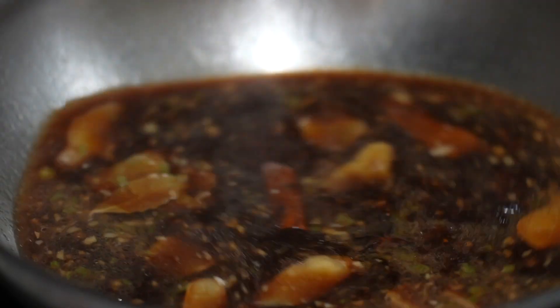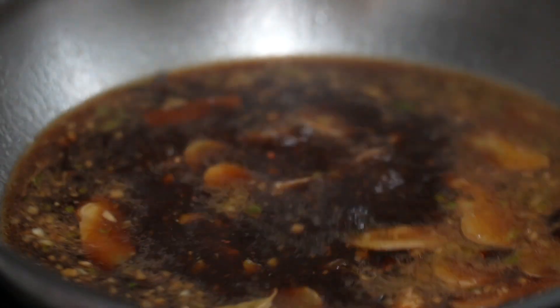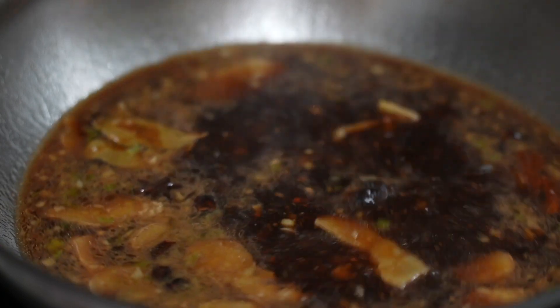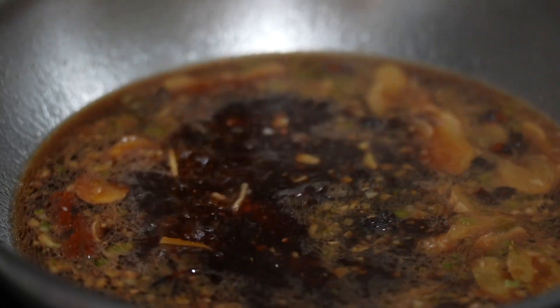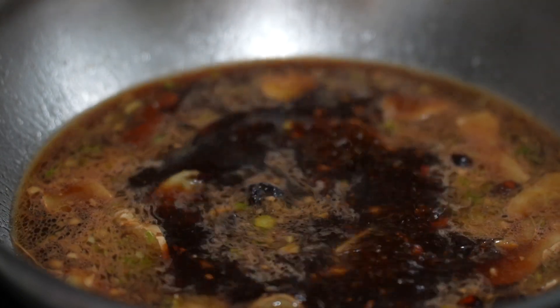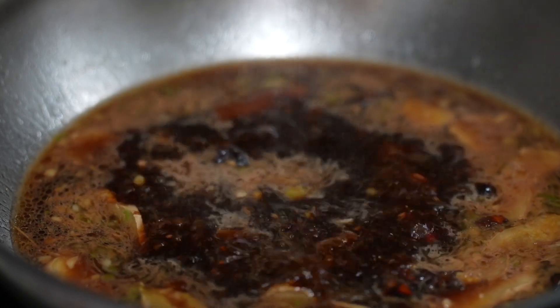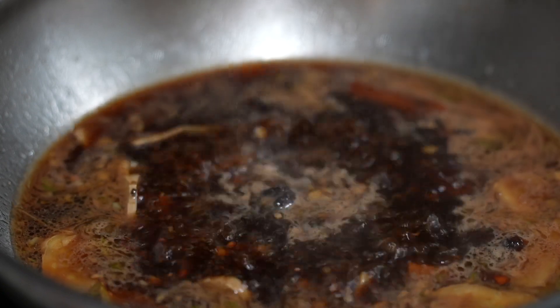One more thing I haven't added — sugar. You can use white sugar, brown sugar, or rock sugar. I can't find my rock sugar today, so I'm putting in white sugar first, approximately one to two tablespoons. Our braised broth is ready.